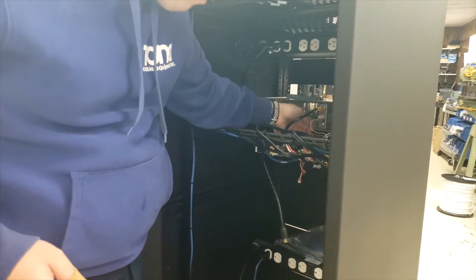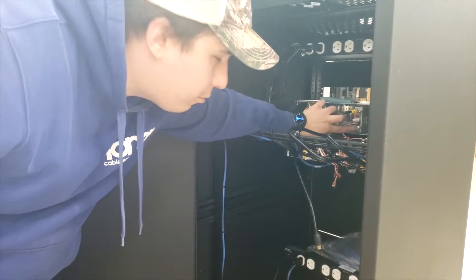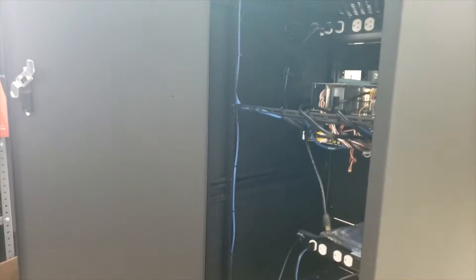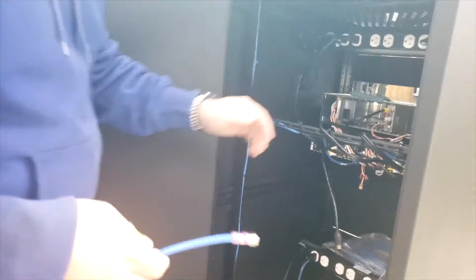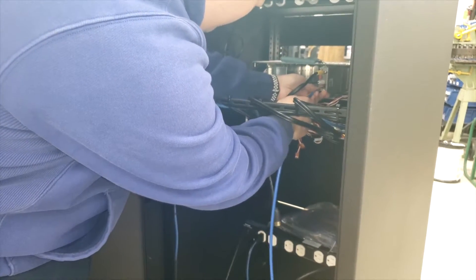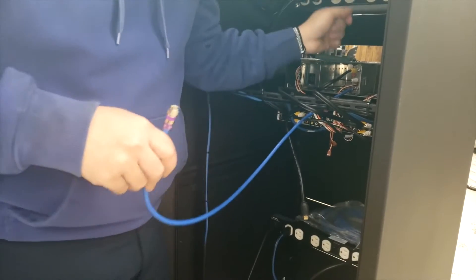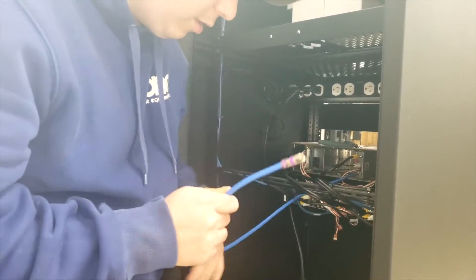Now all we need is an RF cable out, which is all the way at the bottom here. This is what's going to go into your combiner and then that's going to go to distribution, whatever you need. Take your J72 jumper that you received, or whatever cable you have, and just screw this on — this is going to feed your network.